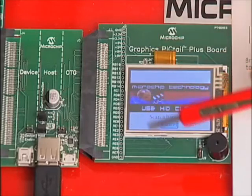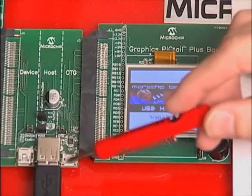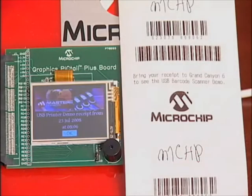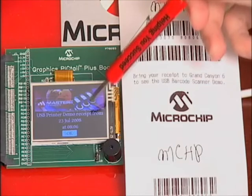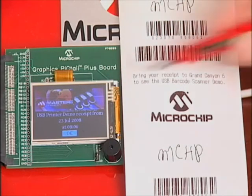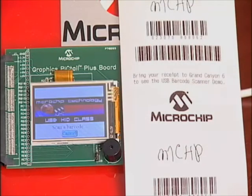You'll notice that the barcode scanner is also entirely powered by the USB port on the PIC24FJ256GB1. We scan the first barcode, which tells us the day and time that we originally established. Next, we scan the second barcode. In this program, the second barcode randomly selected one of three prizes.